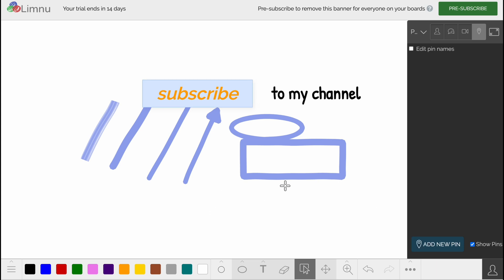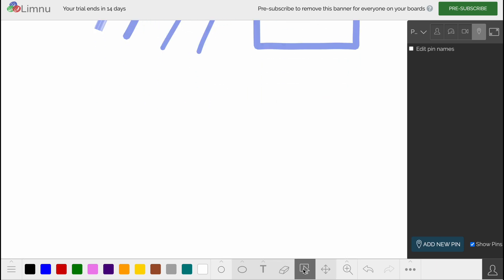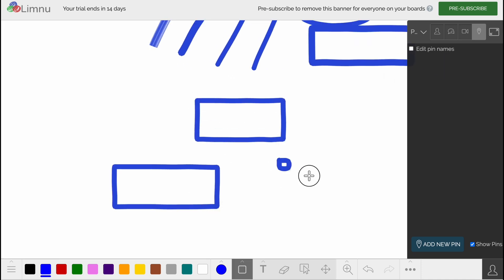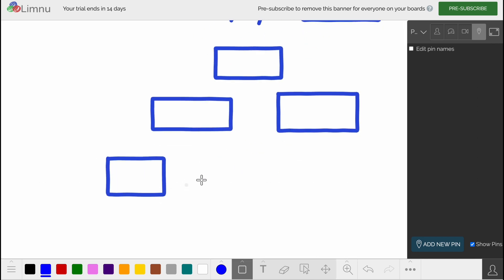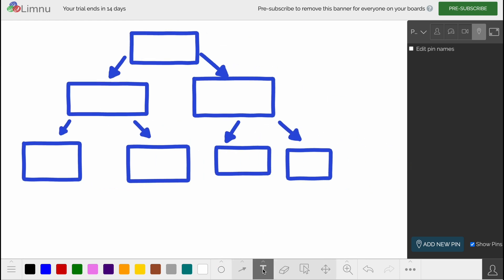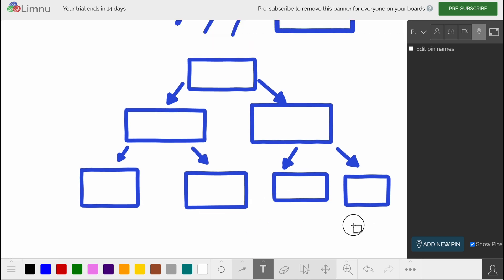With these instruments we can easily build all the schemas we need. For example, let's create a schema with different ovals and rectangles. We zoom out a little, build several shapes, and then create lines connecting them. After that we can input text labels into each shape. It has its own style and is interesting to work with.